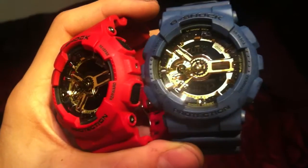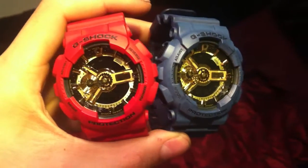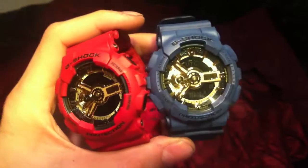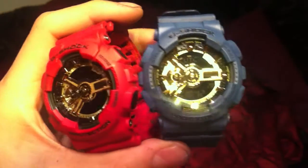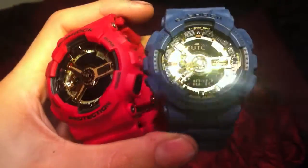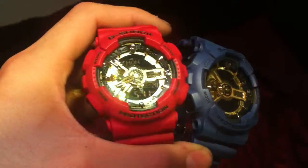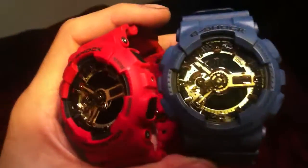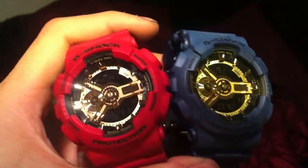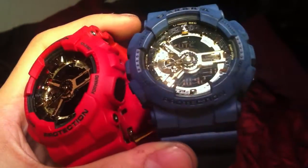But I'll be keeping the blue this way just because I like having the scent. This GA110GB is something else, man — it's all kinds of gloss and shine. I don't think there's any other watch out in the market that can catch attention like this.